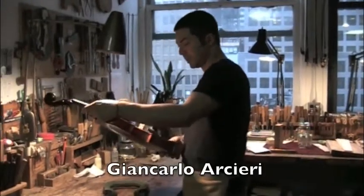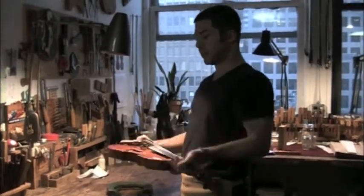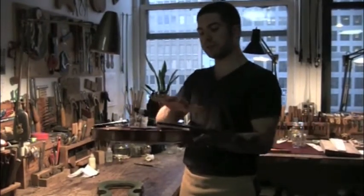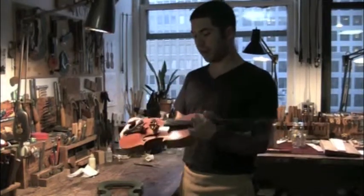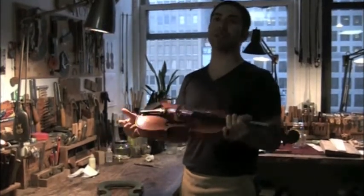Since I did the restoration, it seems like the instrument has been settling in a little bit more. What happens because of all the tension of the instrument is that the neck gets pulled down sometimes, which makes the strings a little higher than they should be.